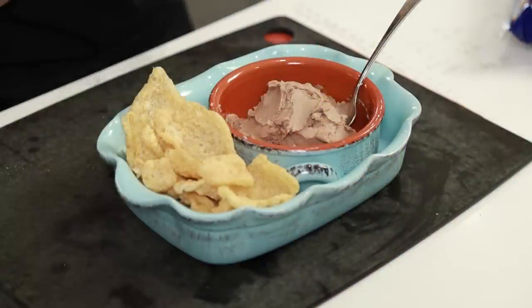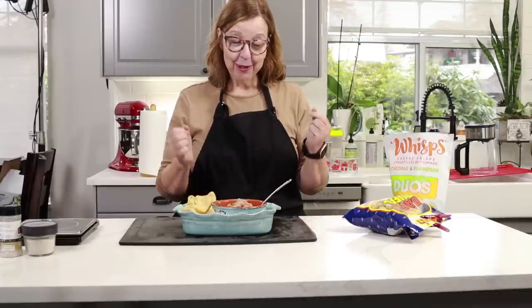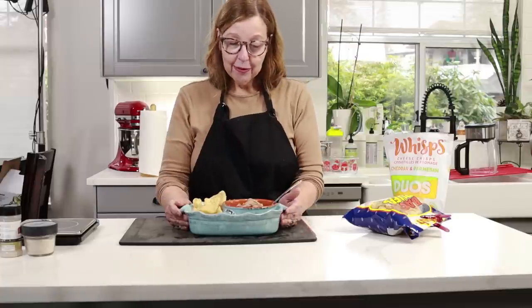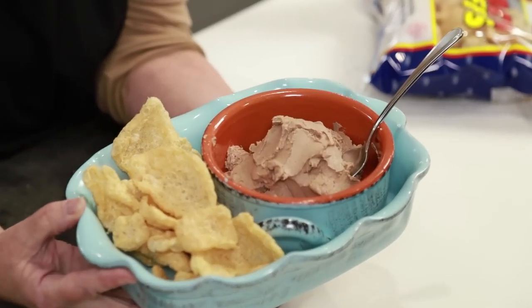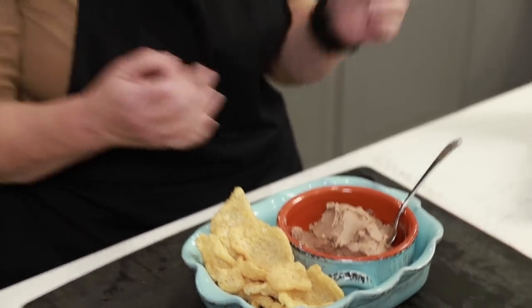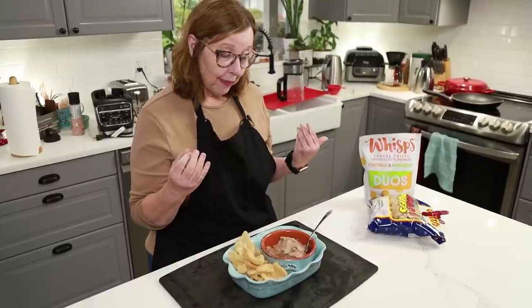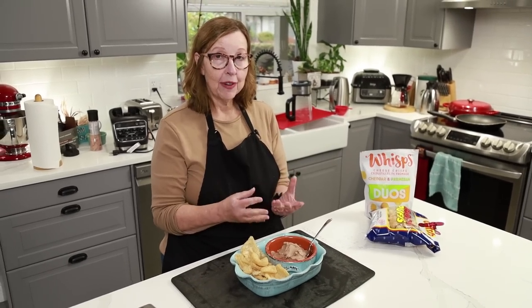We are back with our liver pâté and it looks so good. I've already tasted it — it is amazing, I'm so happy with it. While I was waiting for it to set I realized what an amazing appetizer it would make, so that's how I've displayed it here. I can completely imagine taking it to a party or gathering. You could serve it with pork rinds the way I did here.